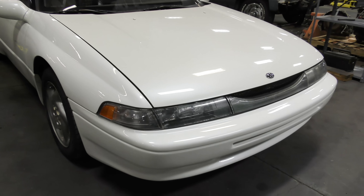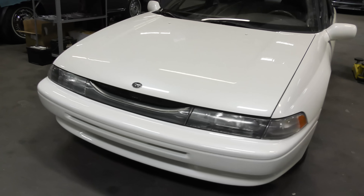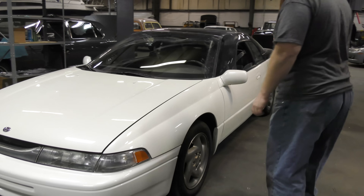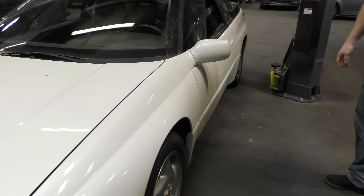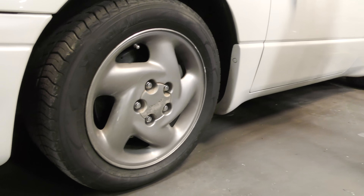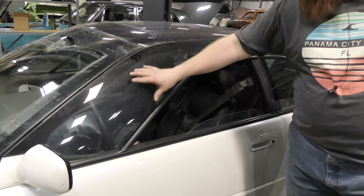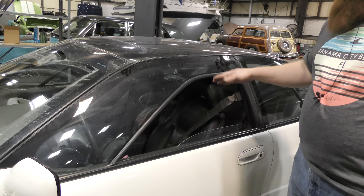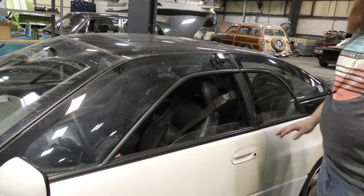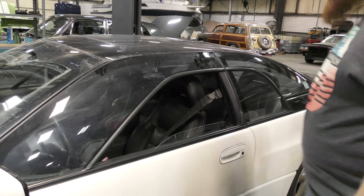It looks kind of like a Dodge Intrepid or Chrysler LHS on the front — I guess it's just that 90s style. It's got pearl marshmallow paint and five-spoke twist-style wheels in decent shape. The window design is interesting: the large glass section is stationary and doesn't move. The only power window is just a small section that goes up and down, same for the rear — you don't get to roll the whole window down.